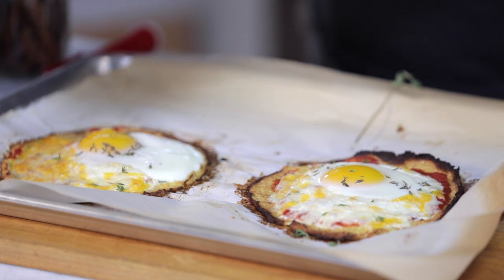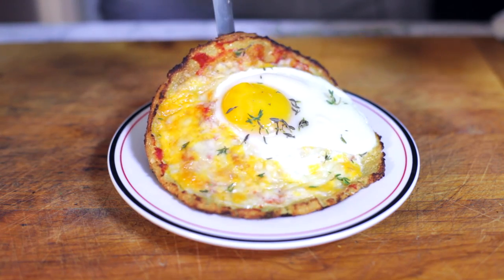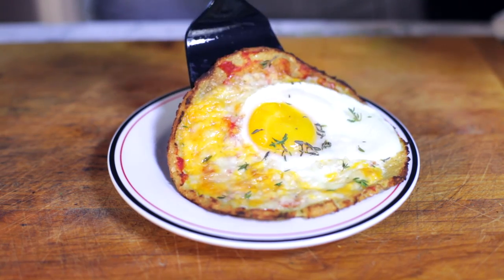I'm gonna add some fresh herbs here. These are really great for leftovers, so you can add anything that you want on top. That looks pretty darn tasty. Now get the hell out of my kitchen.